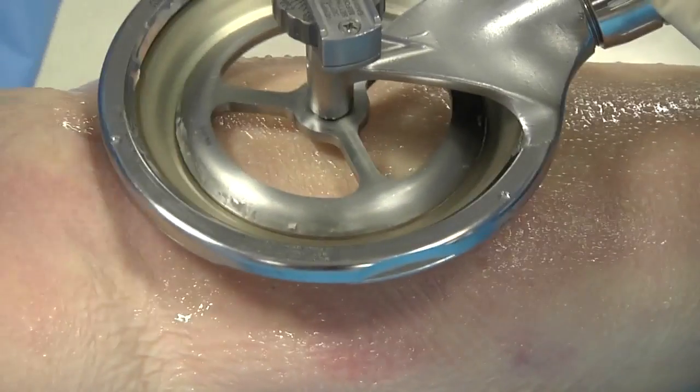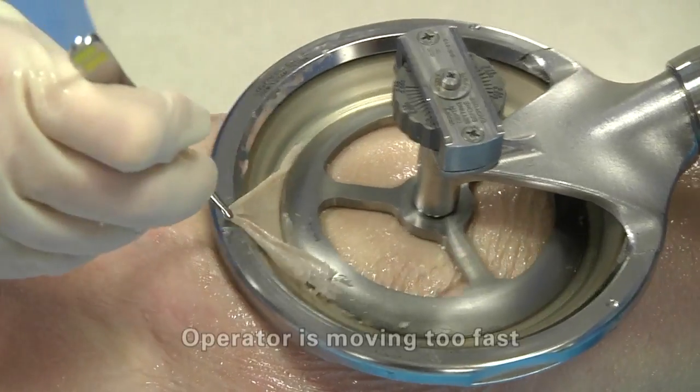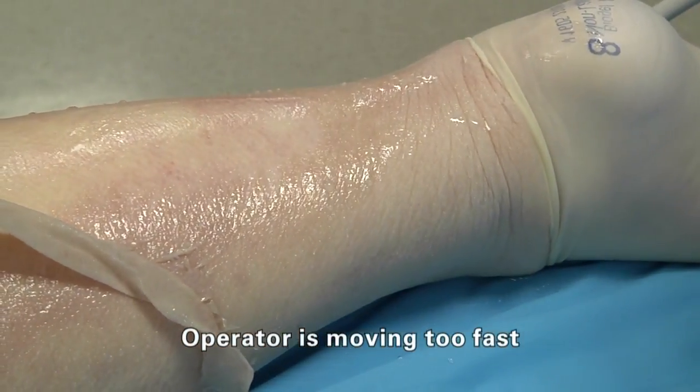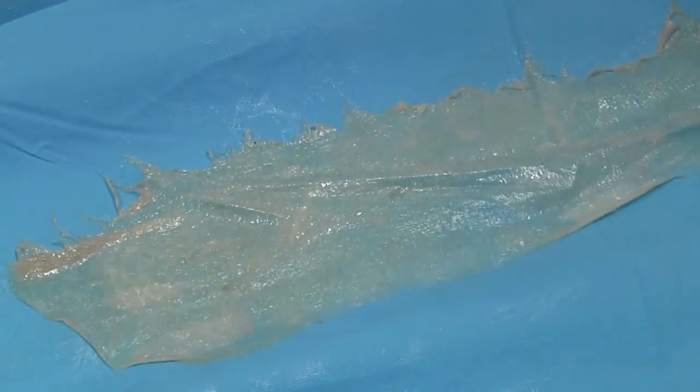Use a slow, steady speed. Moving too fast does not allow the user to adjust to body contours or irregularities in the tissue during use. This results in crescent moon-shaped patterns or uneven thickness in the skin grafts.